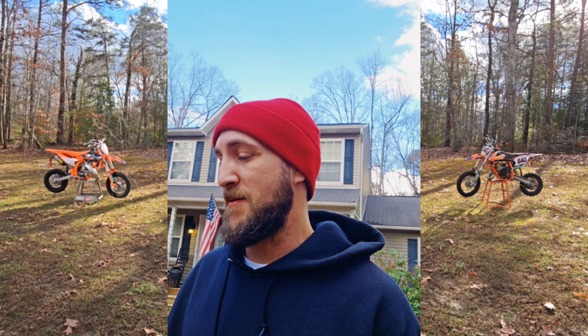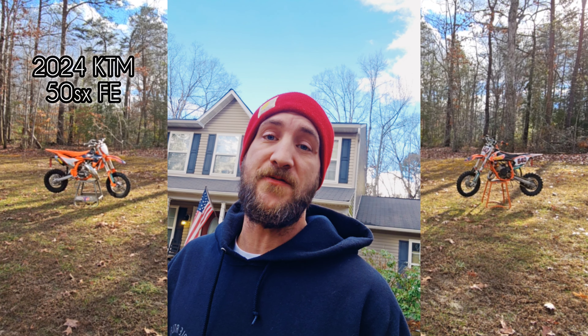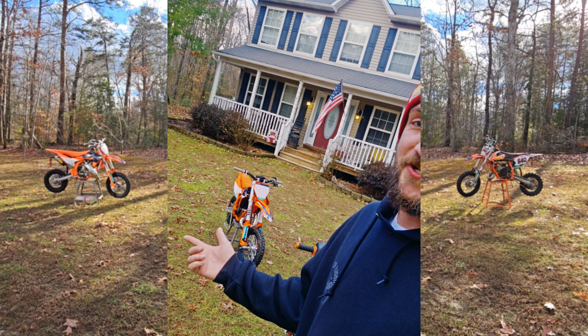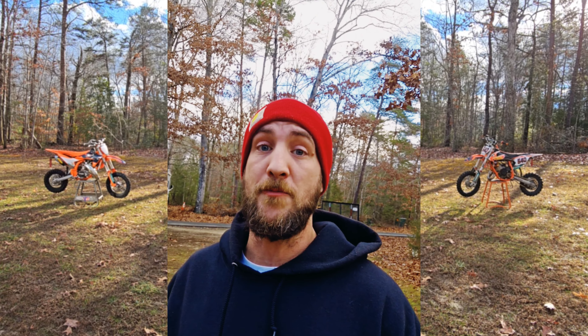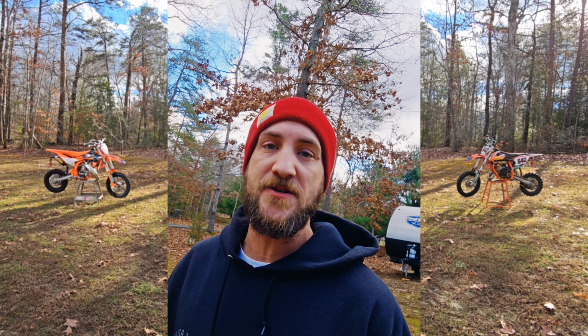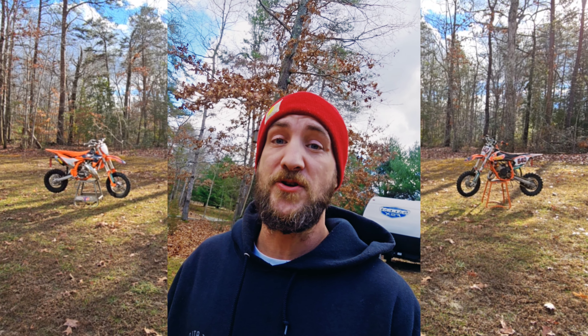What's going on everybody, Chandler here from ESE. I figured it's about time I finally make a comparison video between the previous generation KTM 50SX and the current 2024 50SX Factory Edition. Mason has been racing these bikes for a few years and really likes them, so this year we stepped up and got him into the Factory Edition. There are quite a few differences between these bikes, so let's get started.